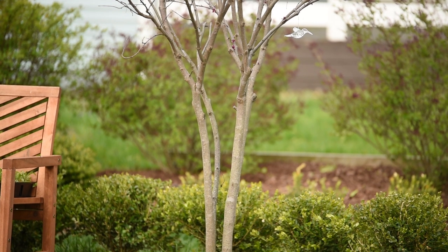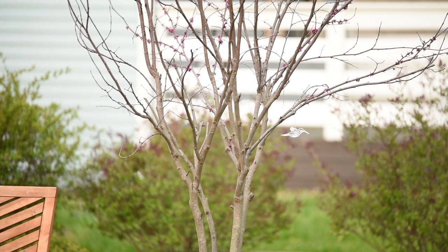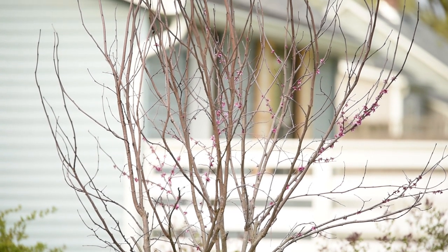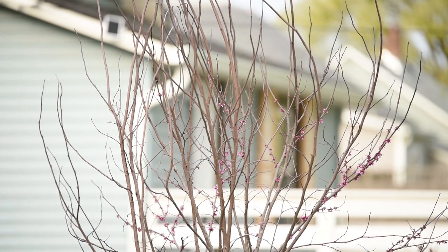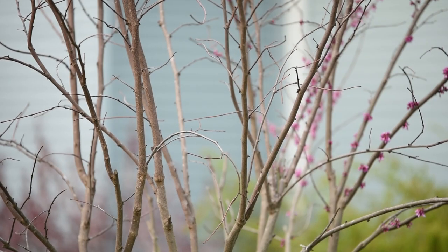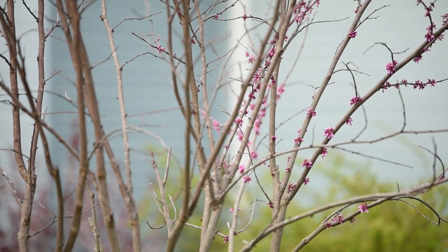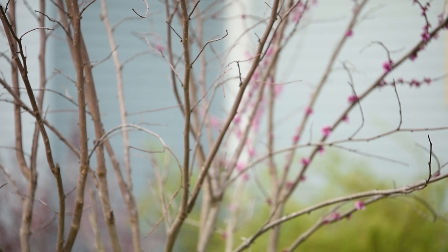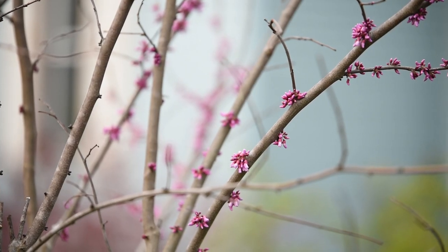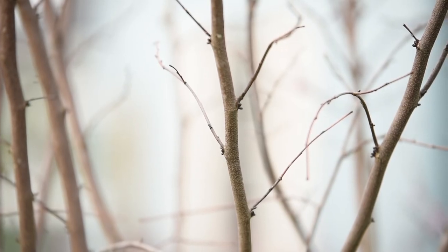Now my red bud — if you watched my video last year about moving my red bud to another location in the middle of August, it wasn't an easy job and I was worried then that I was going to hurt the tree. The buds on the tree started showing early in spring throughout the whole tree, and I thought that was a close call and the tree was doing amazing. However, those buds only developed fully on one side of the tree; the rest of the buds haven't even opened yet.